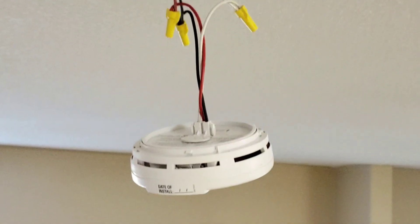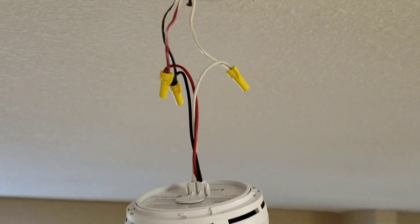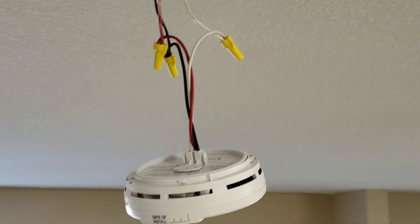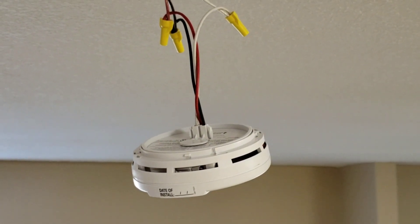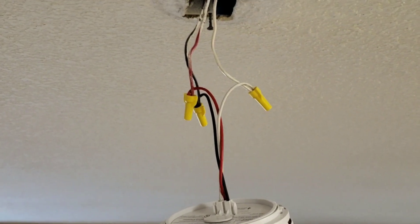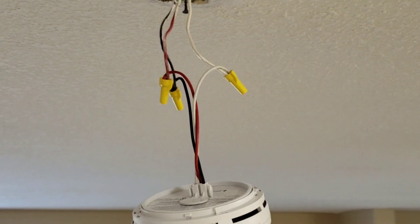Here I have my new smoke detector connected — this is just going to be free hanging, I haven't really connected it yet, this is just to give you a demonstration. This is the one that I have downstairs and you can see that all of my wires are connected, including my interconnected wire.